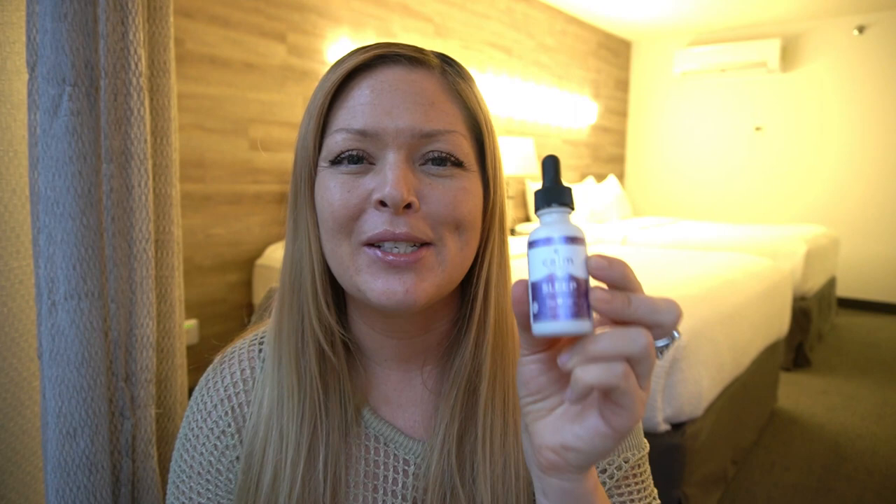If you would like to try the Calm by Wellness sleep CBD oil or any of their products, I'm going to drop their link in the comments below. I actually do have a discount code — Petrina20 — and that'll save you 20%. I definitely suggest checking it out and trying it out for getting some good night's rest, beating that inflammation, all that good stuff. If you've ever tried CBD oil and you've had some profound effects or have some stories to share, I would love to hear about that in the comments below.